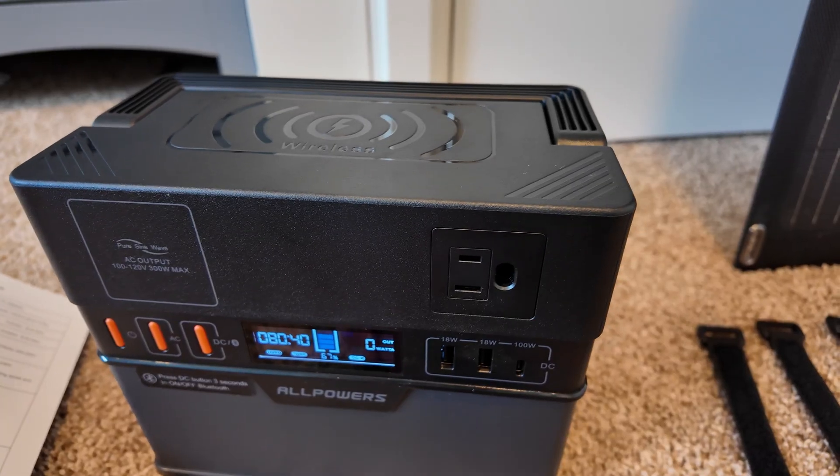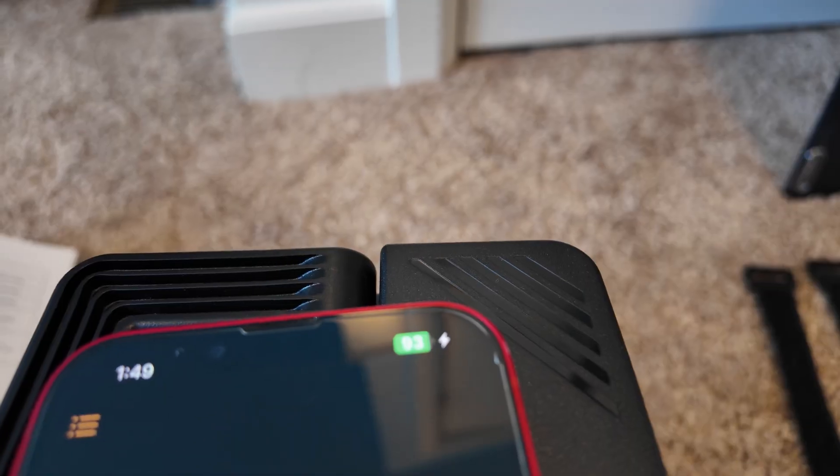It has a 300-watt pure sine wave inverter that can surge up to 600 watts. Quick test of the wireless charging capability — yep, it immediately started charging.